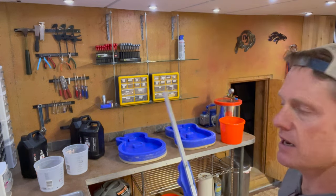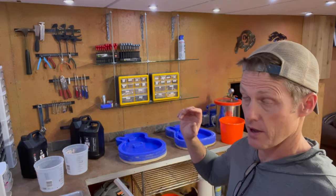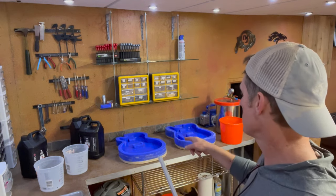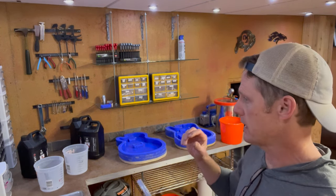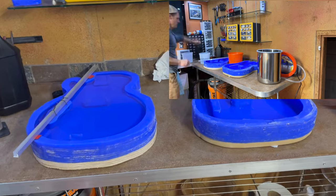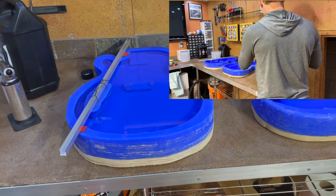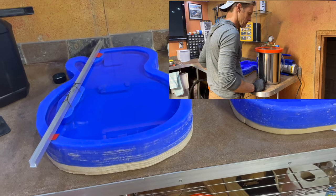I also eliminated the neck pickup space from the Les Paul model so I can use it as a general prototype with a single pickup guitar body — I can always route out the neck pickup again if I want to. I thought I was going to do both guitars at the same time, but I decided it was best to pause and see what happens with the Les Paul first before doing the Telecaster.